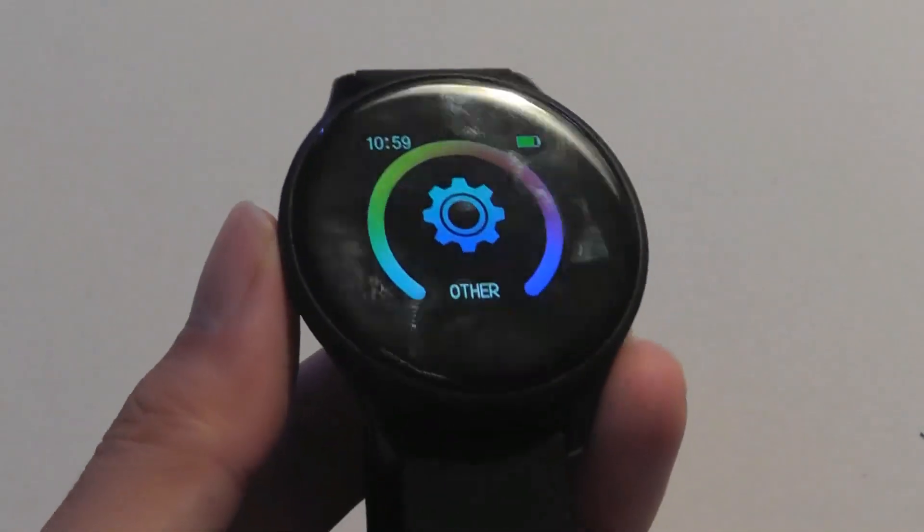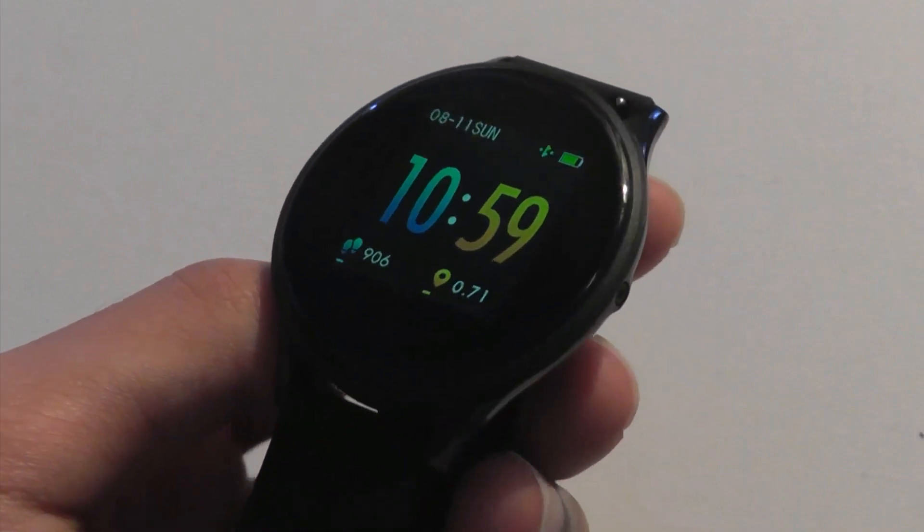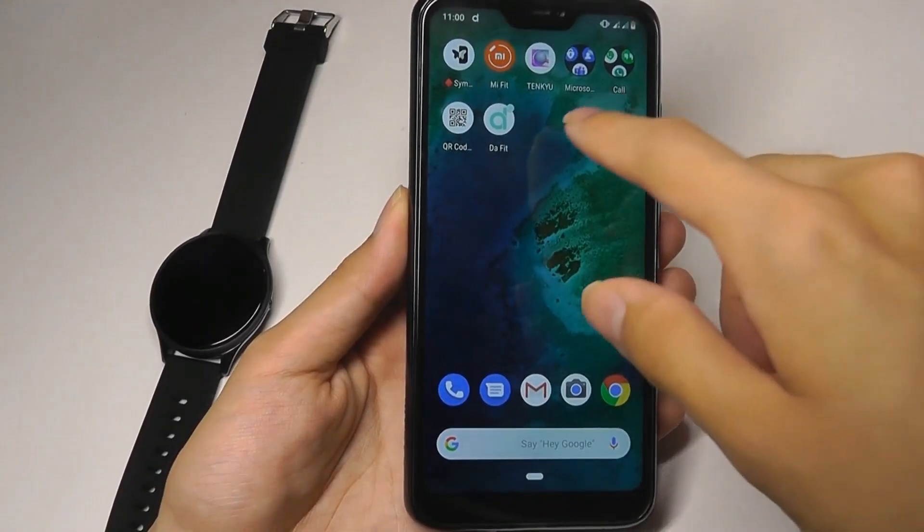It does have pretty good viewing angles because it is an IPS display — no problems there. It's just not quite as bright or saturated as AMOLED. The companion app is called DaFit, and it overall binds with the watch pretty quickly.